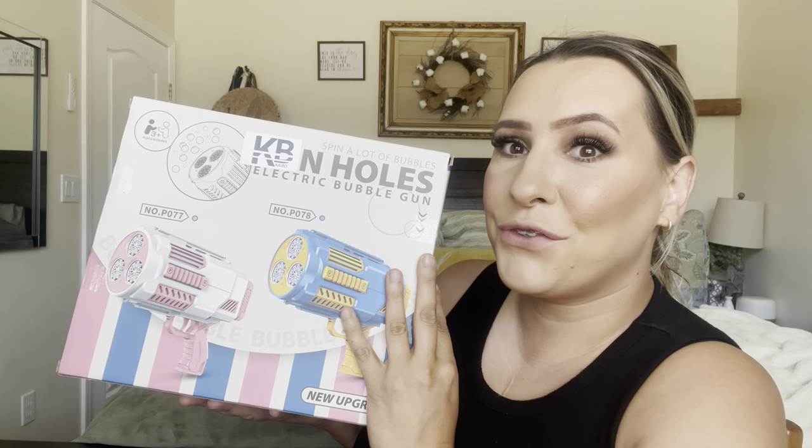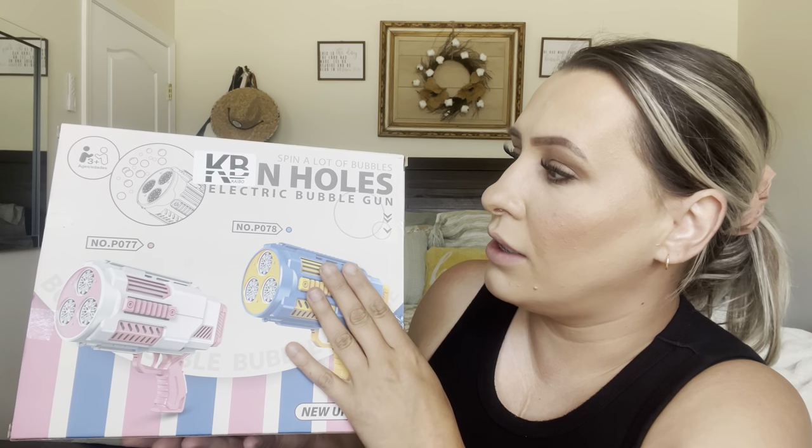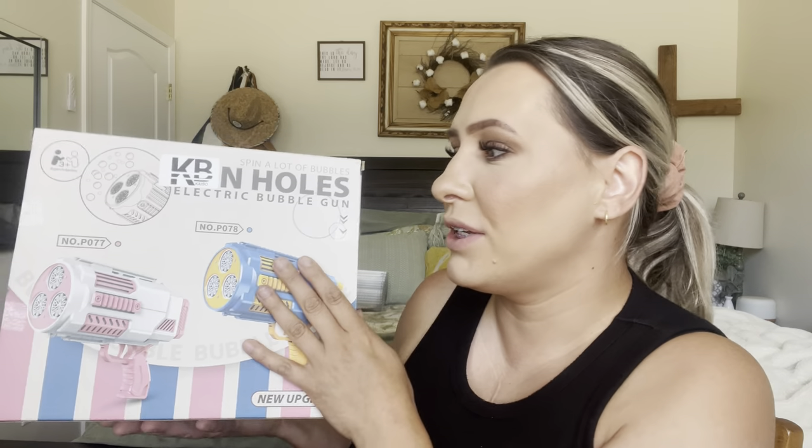Hey everyone, welcome back to my channel. If you're new, welcome! My name is Darlene. Today I'm going to be reviewing this bubble gun. Let's go ahead and get right into this and see everything that comes in here.